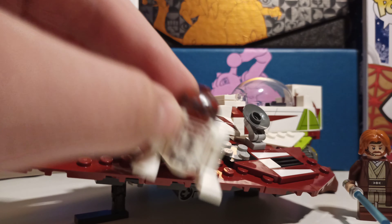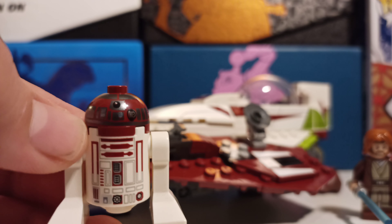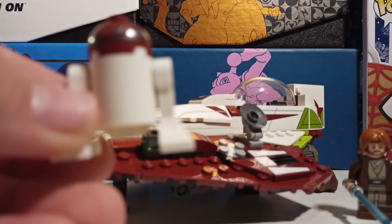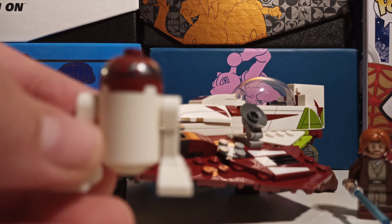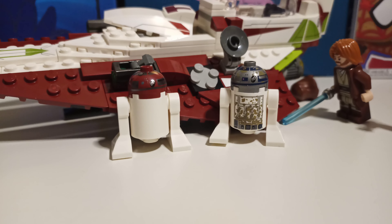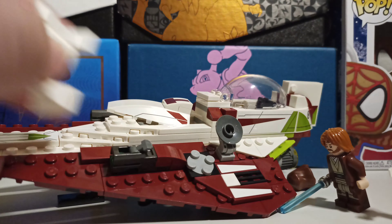And here is R4. Sadly, there's no back printing. But on the R2 on Dagobah, there is — so it's like they took a step back. One of them has back printing, the other one doesn't. Just disappointing for me.